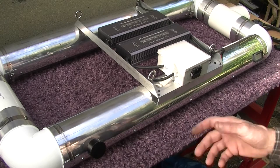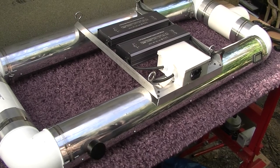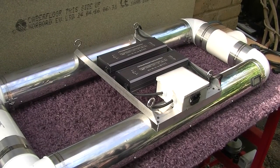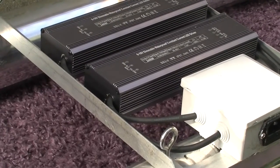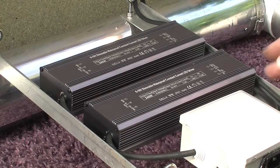So that's the configuration on top. Let's just take a close-up on those drivers — these are our new ones just in from China, beautifully made. They're 0-10 volt dimmable, 36 volt output, 240 watt units, so we've got 480 watts in total, which is approximately 200% overdrive capable.